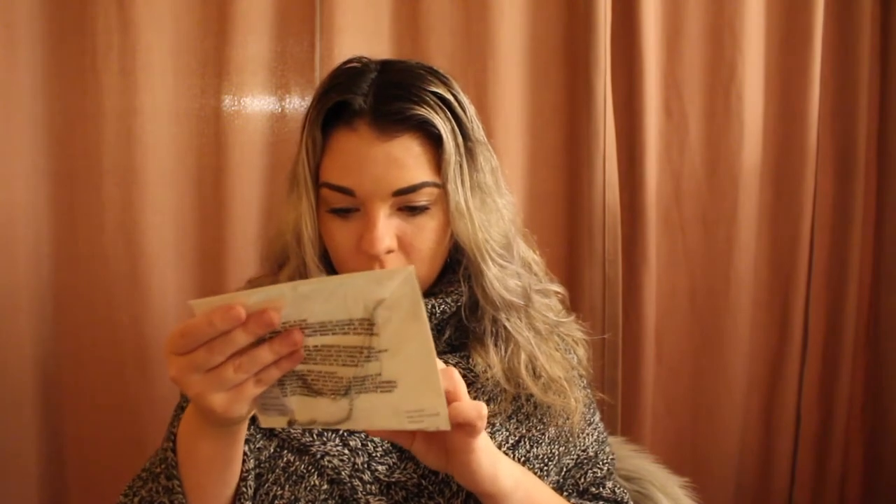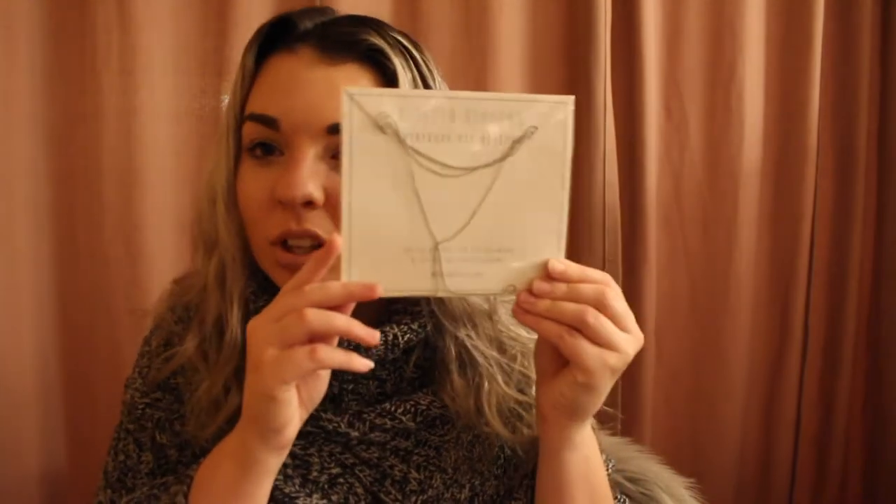I'm going to dive right in with what I see right on top, which is this necklace. The brand is Eight Other Reasons, and it says 'for all the lovers, for the dreamers, and for all the right reasons.' It's a cute little necklace and I'm really excited to try this out. I do wish I got it in another color because I don't usually wear silver jewelry, but this might make me want to try it out and switch up my aesthetic.